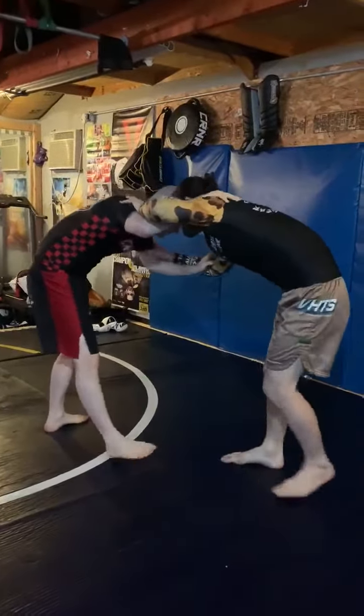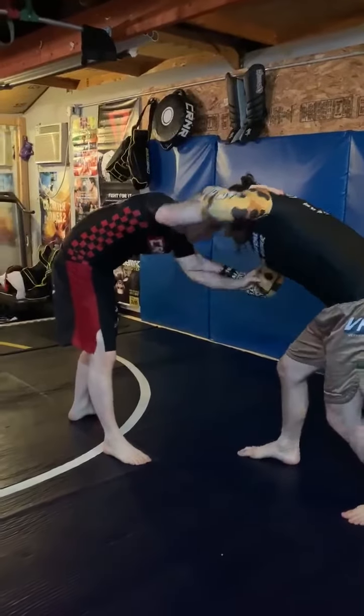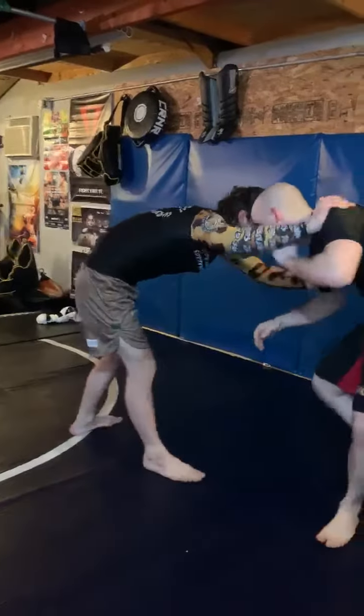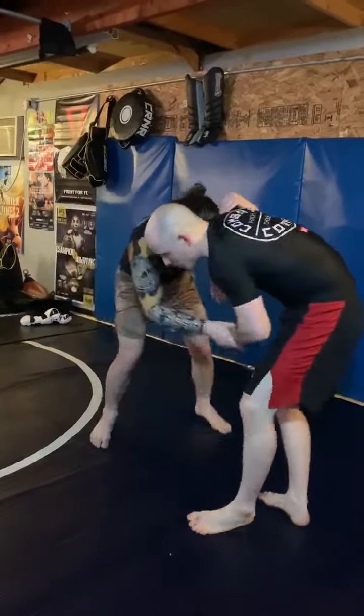You're not going to go for any takedowns. You're just going to hit different types of setups. You can hit your arm drag, grab the wrist, come to your takedown, back into your hand fighting. And then you're just going to start tying it all together.